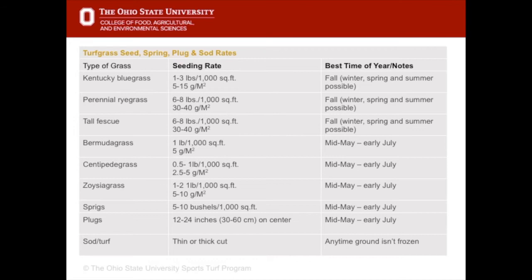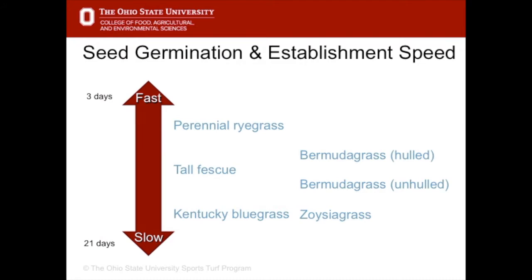We're going to talk about sprigs, plugs, and sod. Sodding can be done all year round as long as the ground isn't frozen. Certain grasses are quicker at germinating and establishing than others. The fastest turf grass for sports is perennial ryegrass — it can germinate in as few as three days, meaning it sends out the new shoot and root, and it can be playable in four weeks. Kentucky Bluegrass is a lot slower: one to three weeks to germinate and at least 10 to 12 weeks before you can play on it. This is why perennial ryegrass is used so much when there's only a small window of time.